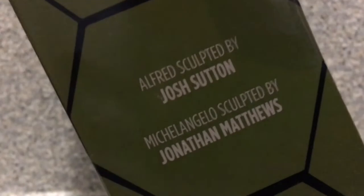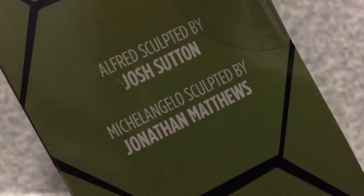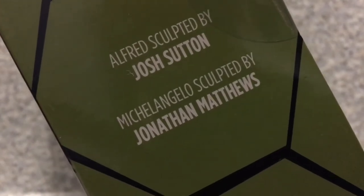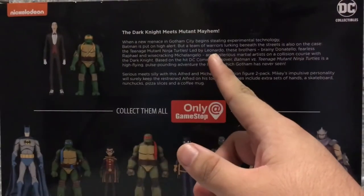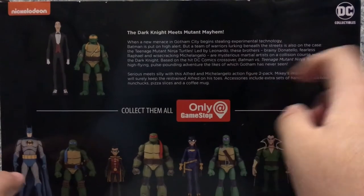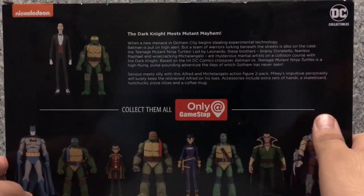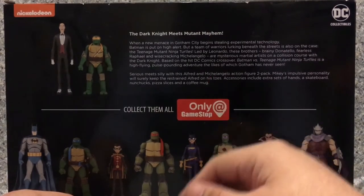You get the little shell there, and two people who are credited for making the figures — Alfred sculpted by Josh Shudden, and Michelangelo sculpted by Jonathan Matthews, with the DC Collectibles logo. On the back there's a little bio about the Batman vs. TMNT movie, but if you watched my Ra's al-Ghul and Shredder figure review, you already know that.